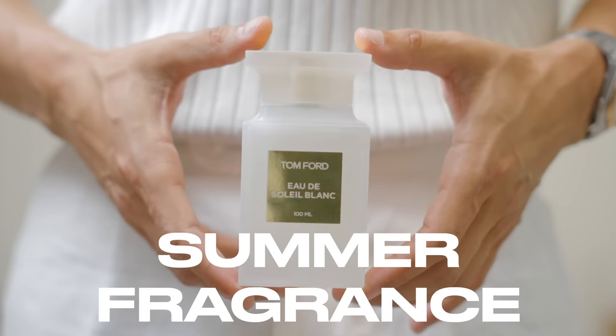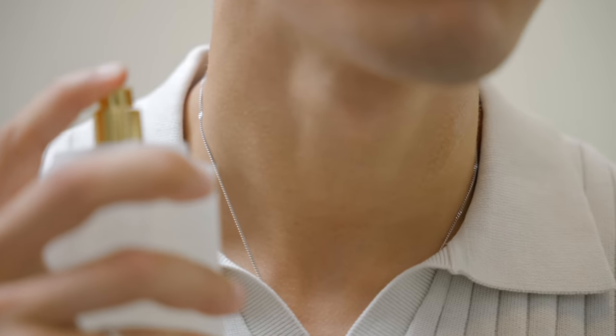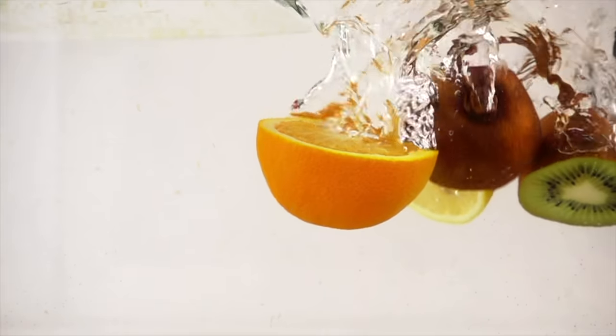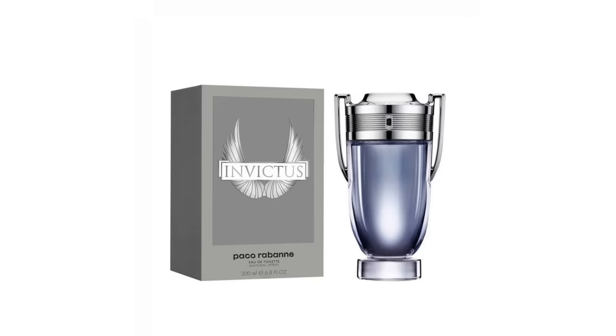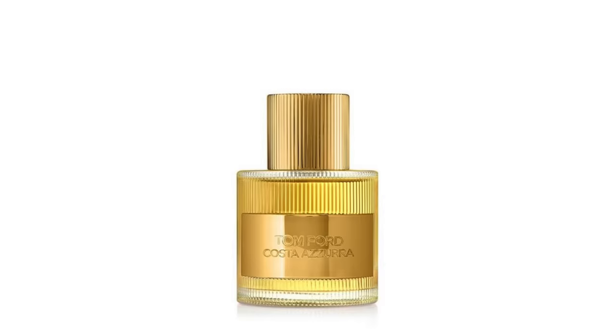Lastly, you will need a good summer fragrance. You'll want something that's fresh, something that's light, maybe contains a bit of citrus. Some good examples would be Dolce & Gabbana Light Blue, Nautical Blue, Acqua Di Gio Profondo, Paco Rabanne Invictus, and Tom Ford Costa Azzura.